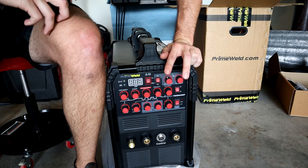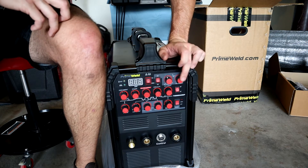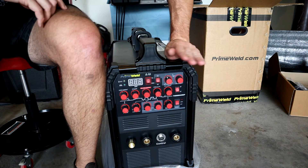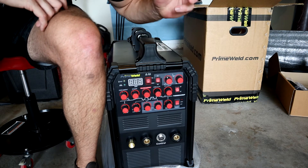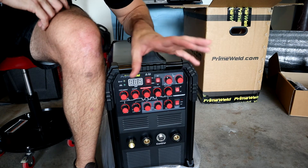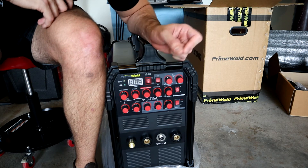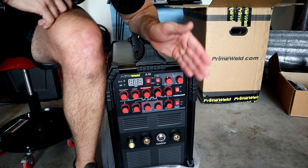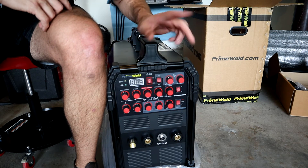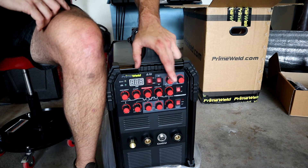These two settings are for the AC side of welding: AC frequency and AC balance. What these do is control how much positive and how much negative you are supplying in your alternating current. AC, being alternating current, alternates back and forth between positive feed and negative feed - or DCEP and DCEN, meaning direct current electronegative and direct current electropositive. Alternating current switches back and forth between those two constantly, at a frequency that you set.